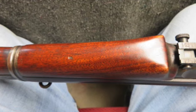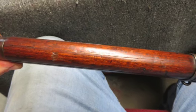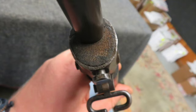The metal finish is an original blue showing some normal wear. The bore is bright with good average rifling and has a bulge ring near the muzzle.